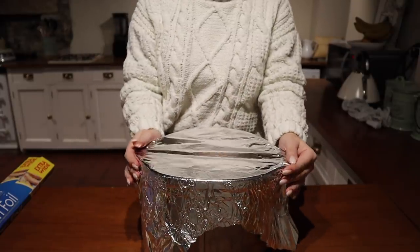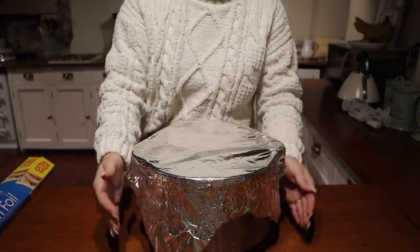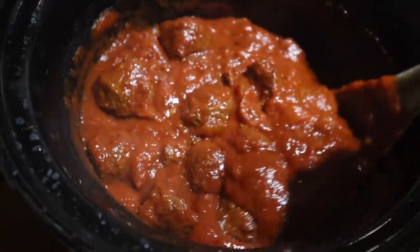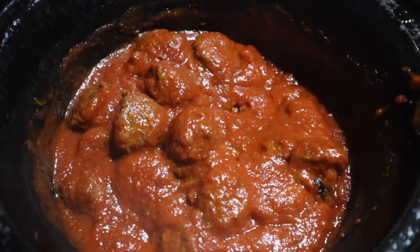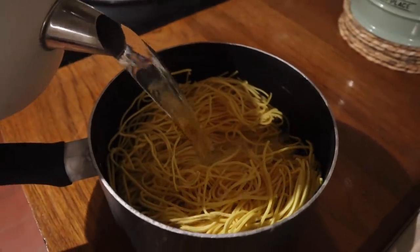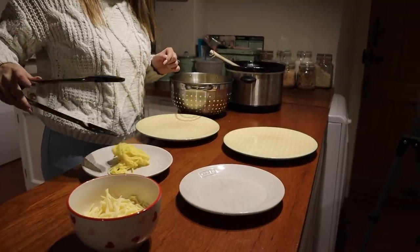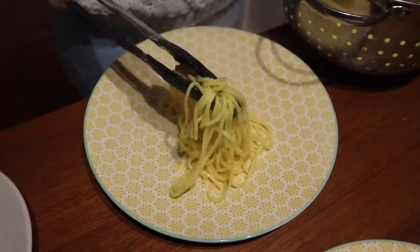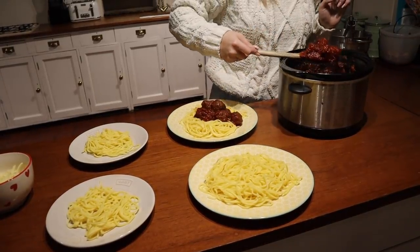When you mix in the meatballs to start with, just mix them very carefully because you want them to stay as meatballs — they can sometimes break. Just carefully mix it through together and leave it to simmer. After a couple of hours it looks absolutely gorgeous. I'm using some fresh spaghetti from Morrisons — I always use fresh pasta now because it takes a lot less time and I think it's tastier. I'm serving it up and adding some grated cheese on top.